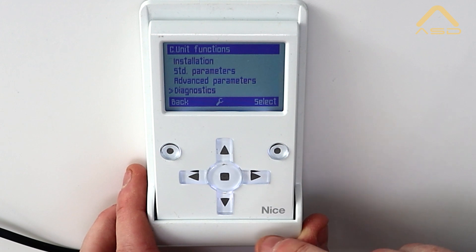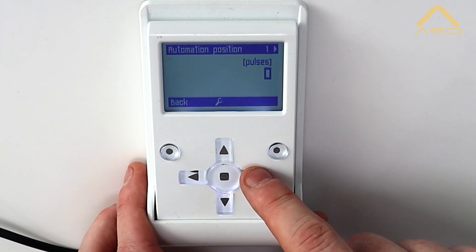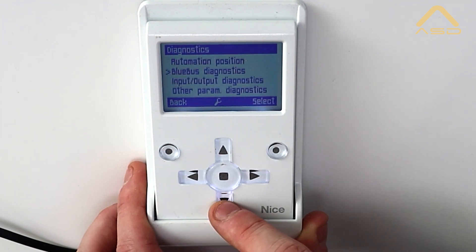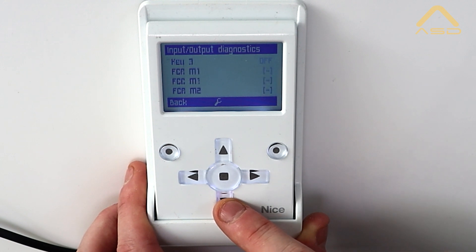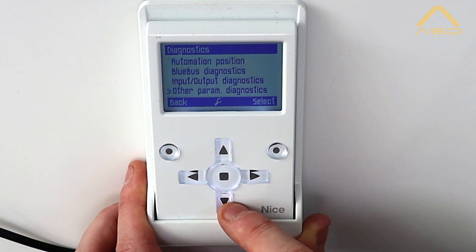Lastly, we'll have a look at diagnostics — quite useful for many installers. In here we can see our automation position, showing the current position of the gates for each leaf. We have Blue Bus diagnostics to check the status of photocells or any other inputs, plus input and output diagnostics, and other parameter diagnostics such as service voltage, motor torque, and temperatures.